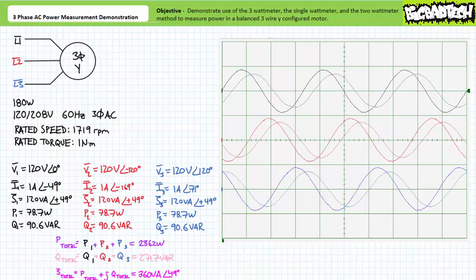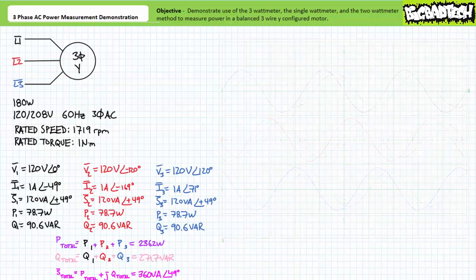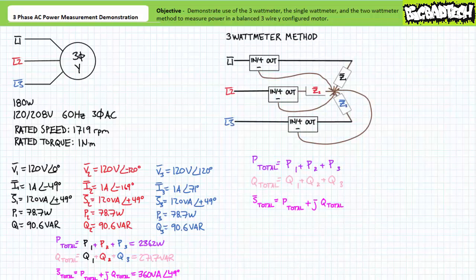Total real power is the summation of individual real power figures. Substituting in our given values yields a total real power figure of approximately 236.2 watts. Similarly, total reactive power is the summation of individual reactive power figures, yielding a total reactive power figure of approximately 271.7 vars. Given these total real and total reactive powers, we can package these as the real and imaginary components of a rectangular number and convert it to polar form as 360 volt amperes, which yields a total apparent power figure. In summary, the three watt meter method is a robust and reliable technique that really lets a user know what is happening to each individual load at any point in time.